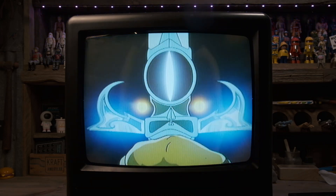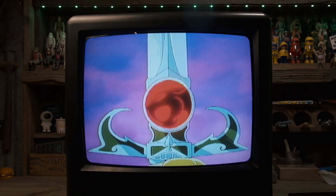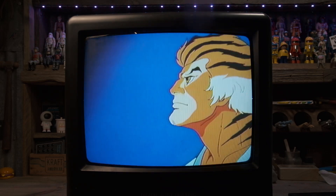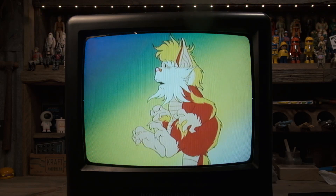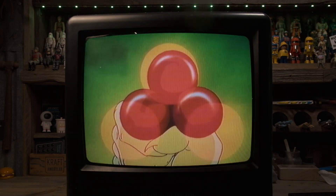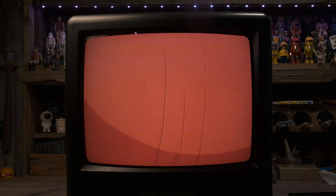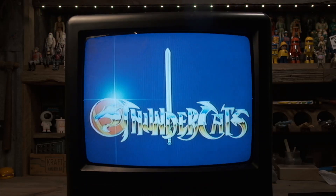I'm not trying to offend nobody, but Thundercats has the best intro to any cartoon ever in the history of cartoons and mankind — the best ever. And there's a part in the intro that still to this day gives me chills when I hear it.